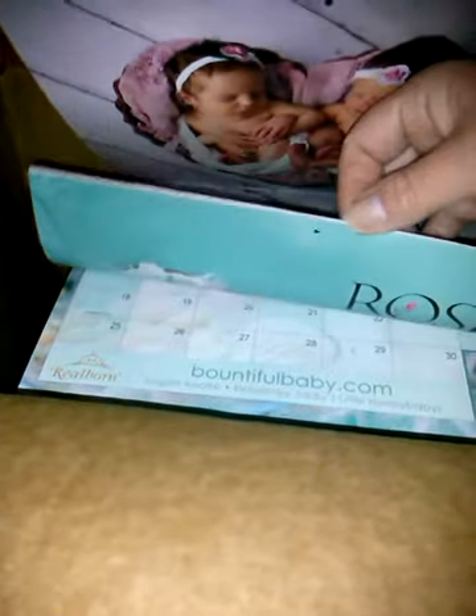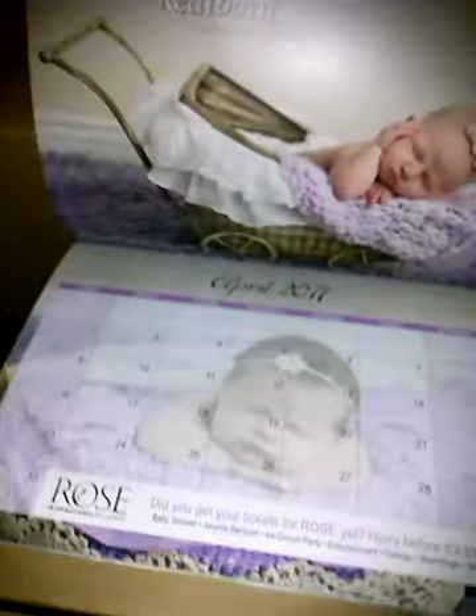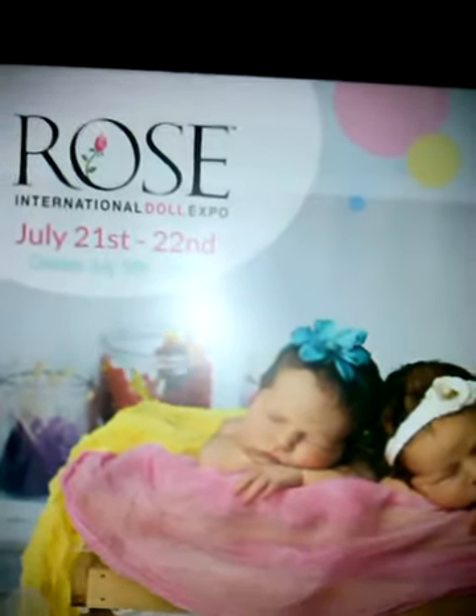It talks about the International Rose Doll Show. It says, did you get your tickets to the Rose yet? Hurry before it's too late in April. It's really cute — there's June. International 12th to the 22nd, classes 19th to the 20th. Come join our dolly party. I wanted to go this year but I didn't save for it, so I'm hoping to go next year.